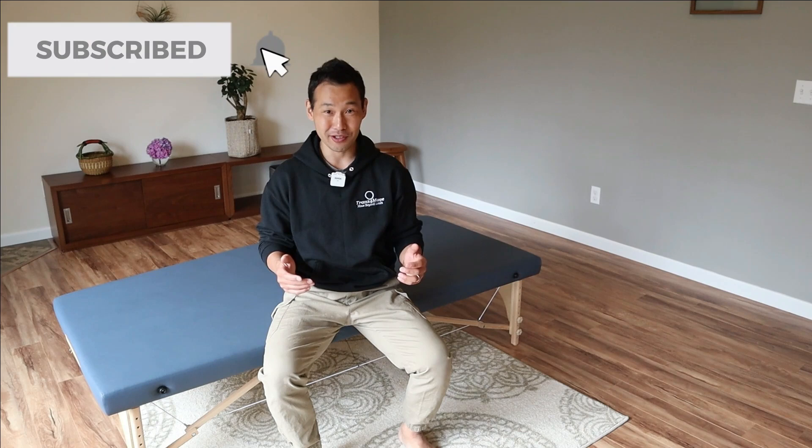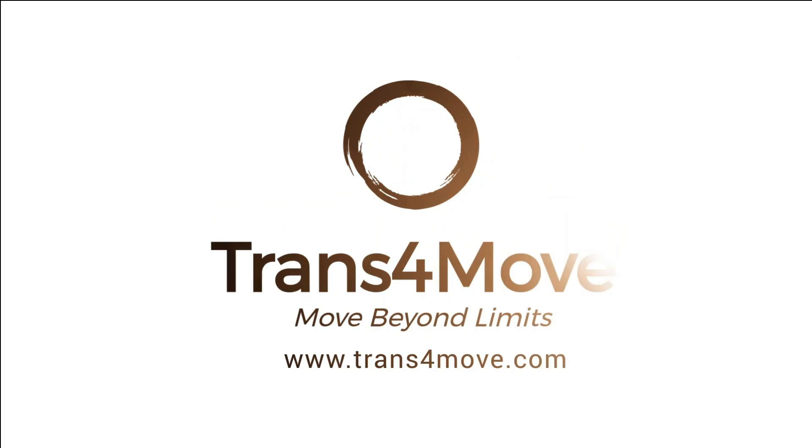In order to improve your strength, flexibility, and balance with exercises, you will need to understand the benefits of each exercise, its functions, and common mistakes, and how to move in an optimal way. We're going to cover a dead bug exercise today. If you want to learn how to retrain your body and movement safely and effectively, subscribe to my channel and hit the bell to be notified when I post a new video every week.